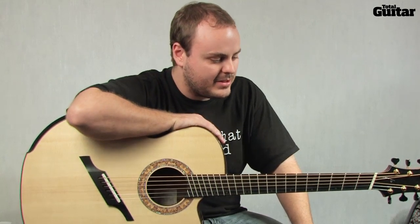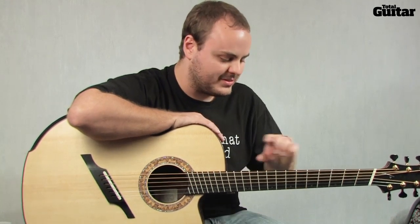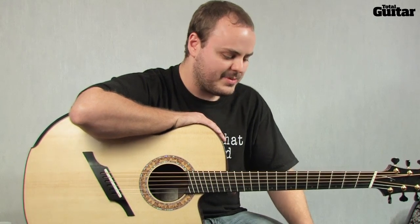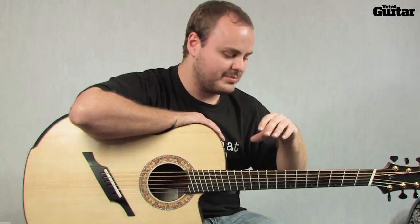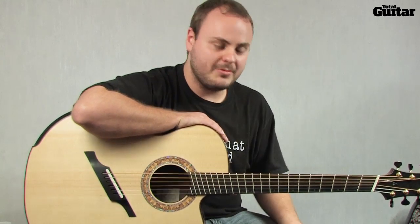The real inspiration for that for me was Preston Reed, seeing him when I was 16 years old and doing all that crazy stuff. So I set about trying to learn what he was doing, playing over the top of the neck, and what were the benefits of playing that way and so on.